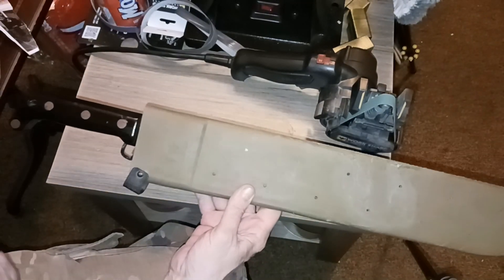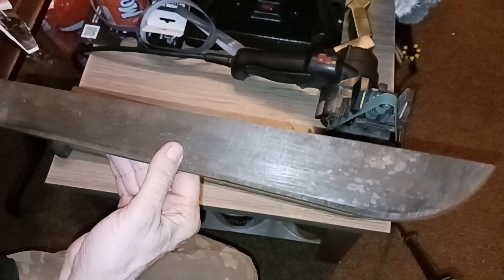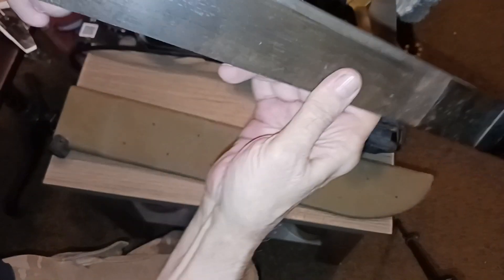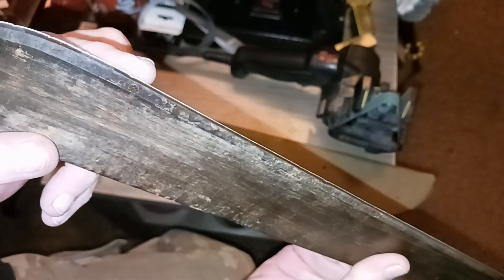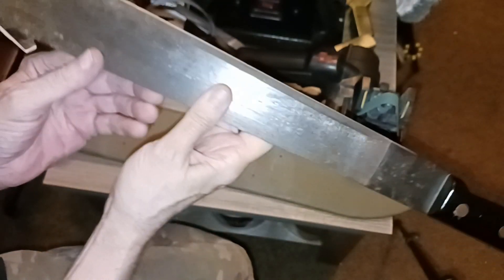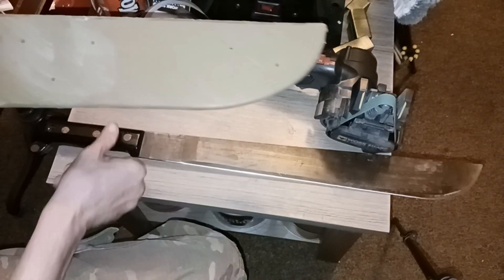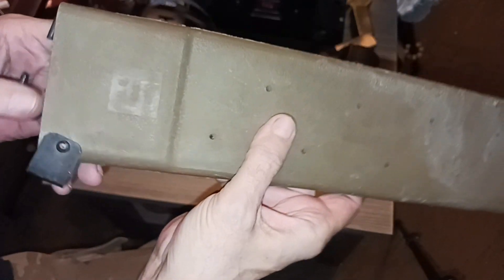If it gets in a box with a bunch of wires and stuff, you'll never find it. It's an Ontario machete that I've had for years and I've been sharpening it. There were a lot of chunks in the blade, and the tip was pretty blunt. It has a little bit of surface rust on it that I'll take off with sandpaper and re-blue it.